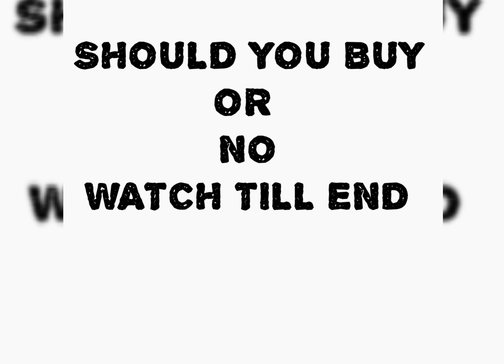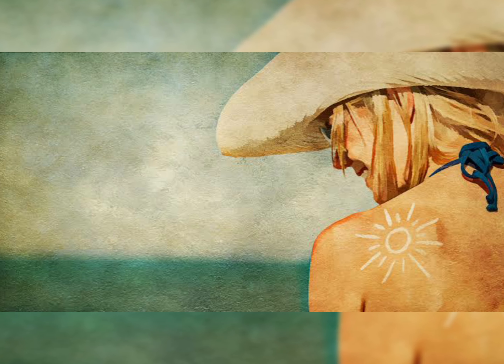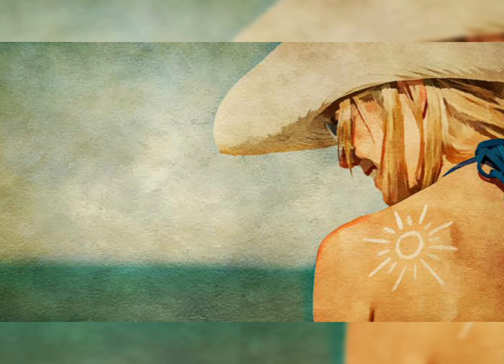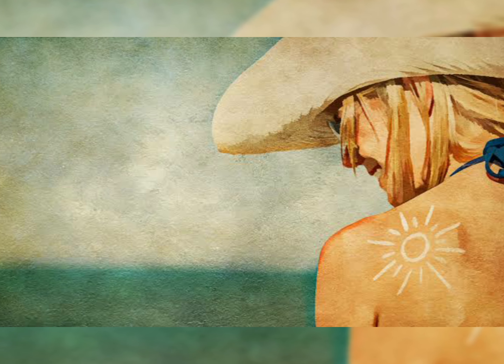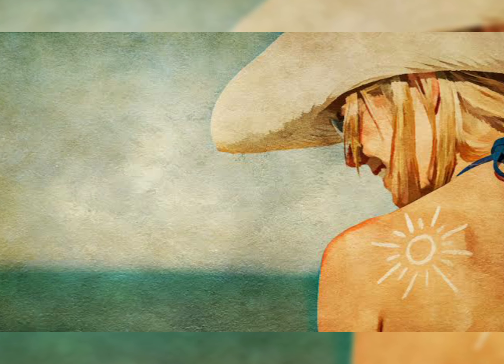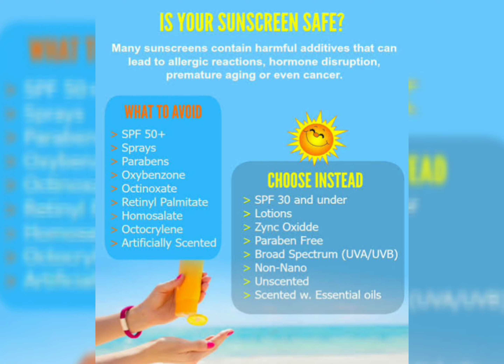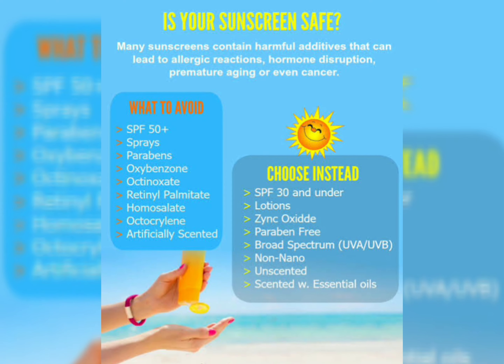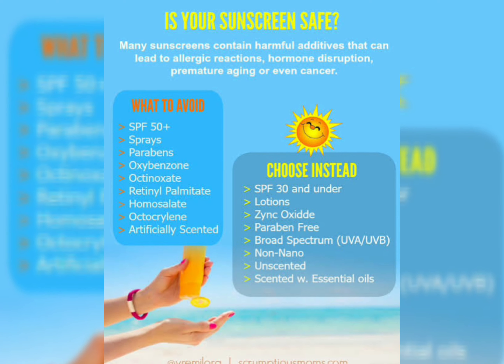It's a good sunscreen with a nice texture. All in all, the product is very good and highly recommended. If you're looking for a nice product in the market that is SPF 30 and has zinc oxide and is paraben-free, broad spectrum, and non-nano, this is a great option.